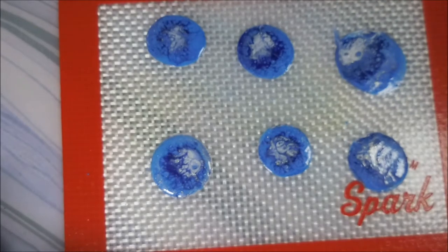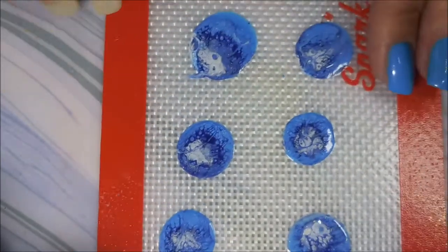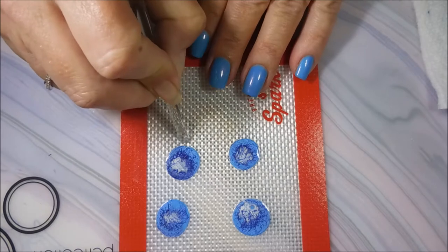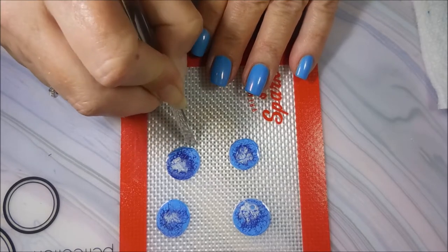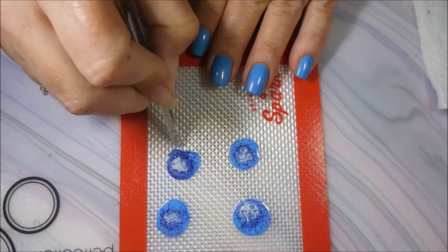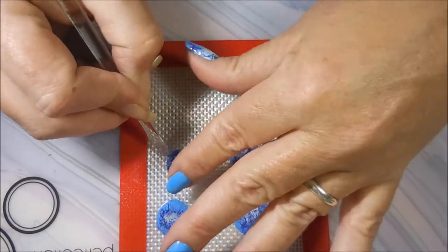You have one on the mat and also one on your stamper — you can use either or. I'm going to start off using the ones on the mat. I looked at all of them and picked the ones I wanted, so it's kind of nice to have options.